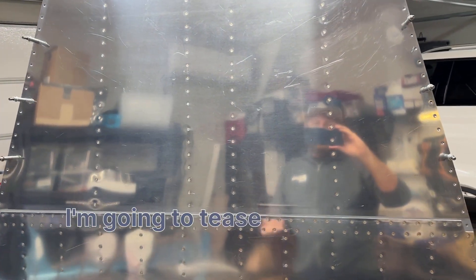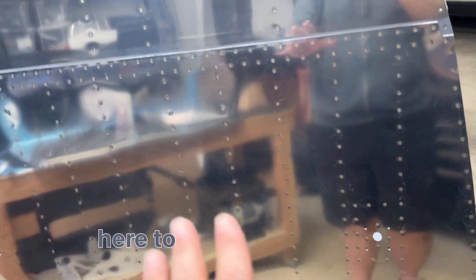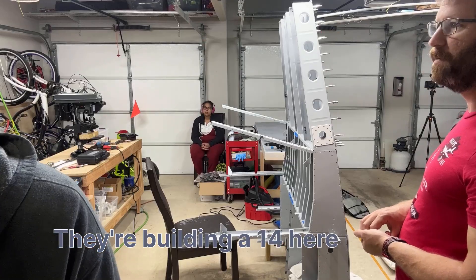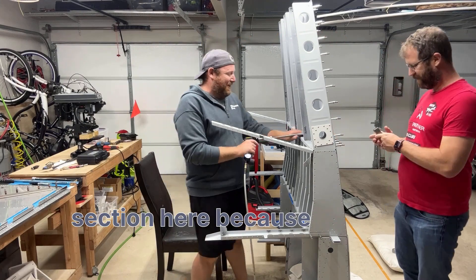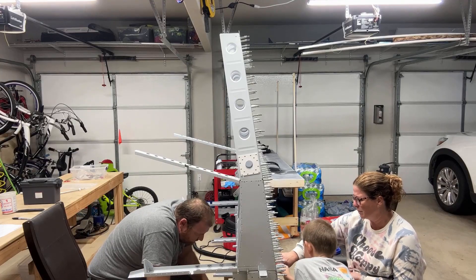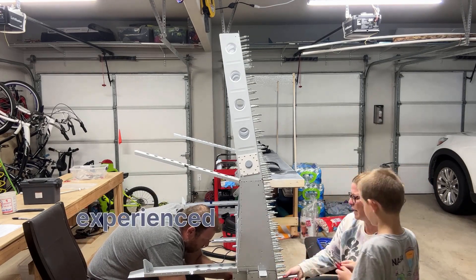Hey everybody — she's done! I recruited my neighbors and my wife — you'll see some of that footage — to help me with this. Also Ken and Melissa, who are building a 14 locally, they came over to help with this last section because you just cannot reach around the airplane and do this alone. Section 26 is done. In the earlier part of this video I talked a lot about the challenges I experienced and working through them.